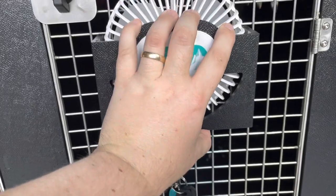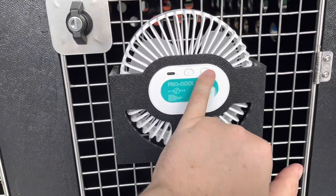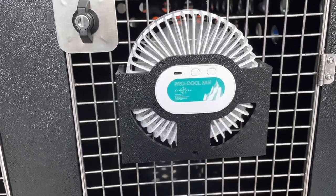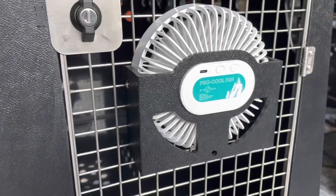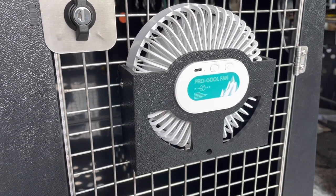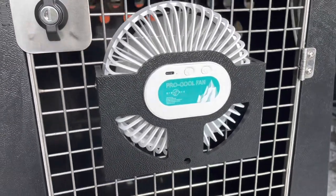You've got three speed settings, and as you can see the fan has a actually quite big fan blade for more airflow, but it is pretty silent as well.